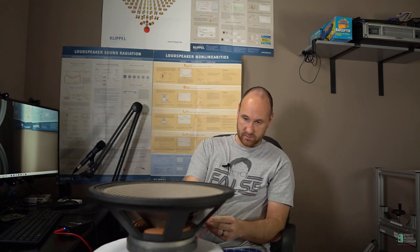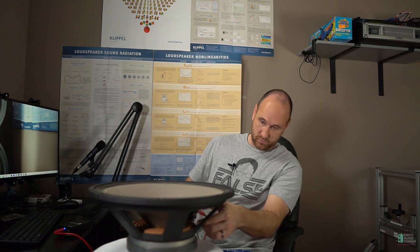I've got an extra drive unit sitting around — kind of a spare in case I ever need to recone one of the others — and I thought it'd be a good opportunity to test this out and share the basic functionality. With that said, let's start hooking it up. I've got the DATS sitting on my table, plugged up to my computer, and I'm going to connect the leads to the drive unit and give it a sweep.